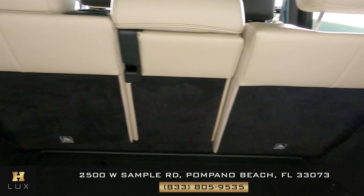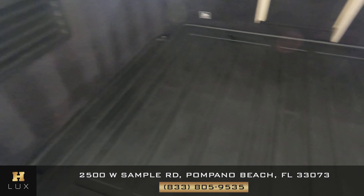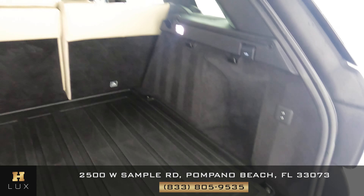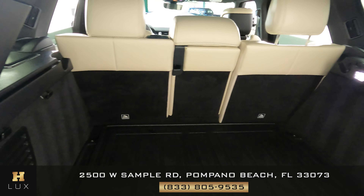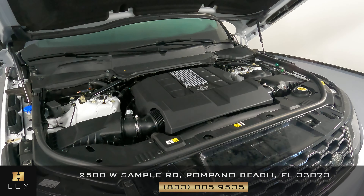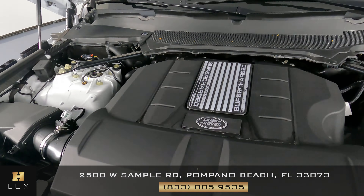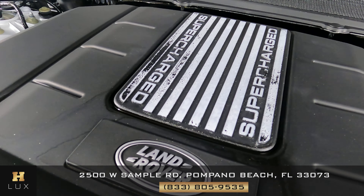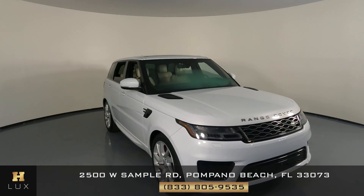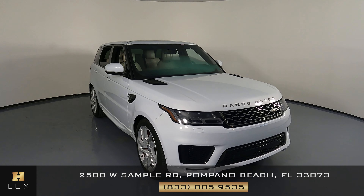Let's take a look at the trunk — checking for any wear and tear along the sides, the back of the seats, or the floor. As you can see, there's no sign of damage or wear and tear at all; the trunk is in excellent condition. Before finishing, let's also take a quick look at the engine — everything looks perfect.